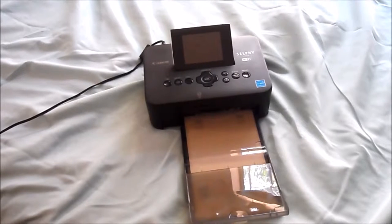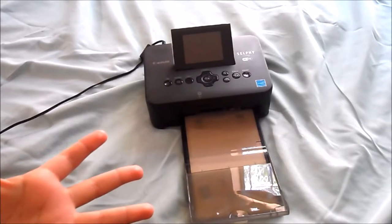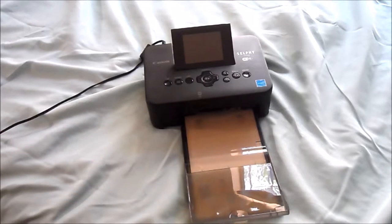Hi guys, this is Kirsten and today I have a review slash demo of the Canon Selfie photo printer. It is my newest toy and I am absolutely head over heels in love with it. I just want to show you how it works, the gist of it, the pros and the cons of it, and all that good stuff.